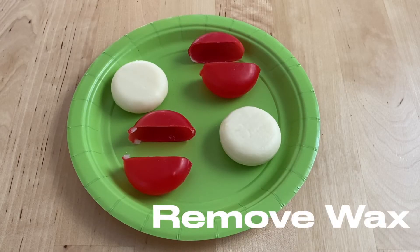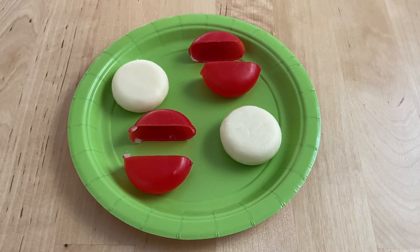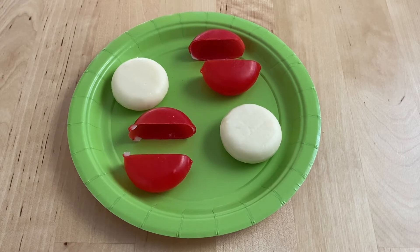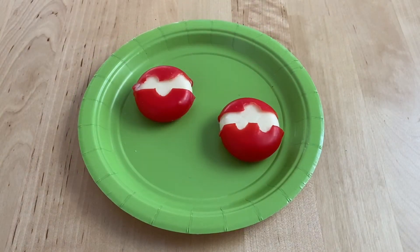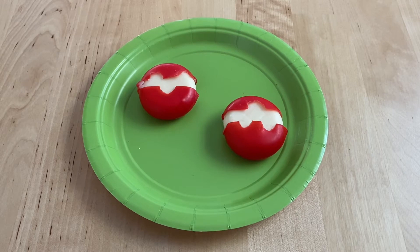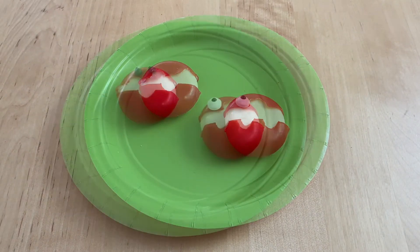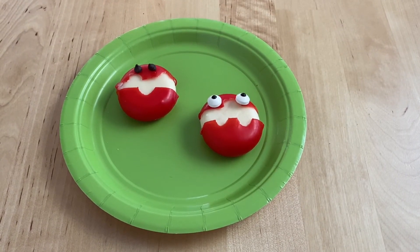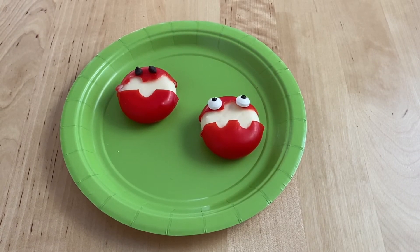Next, we're going to make Babybel cheese monsters. You're going to remove the wax and cut or tear shapes out of it. When you're done, put the wax back onto the Babybel cheese, then add the chocolate chips or googly candy eyes. And you're all done.